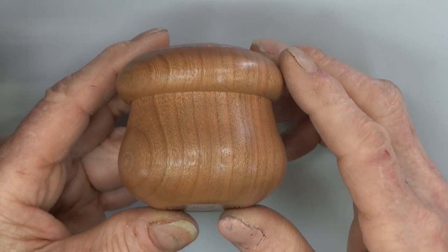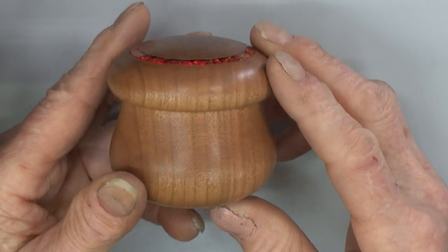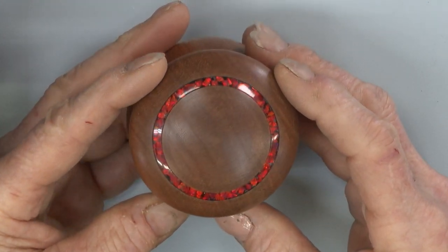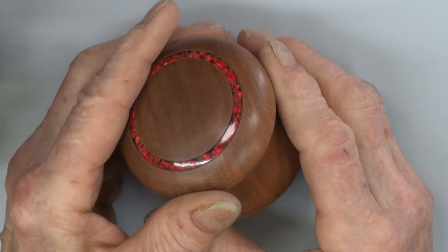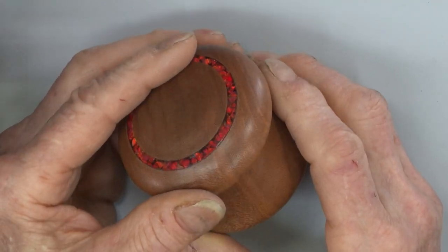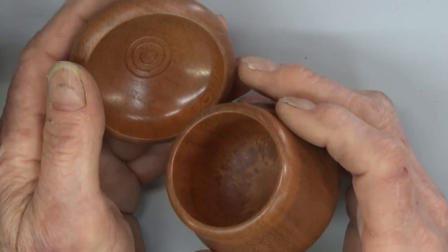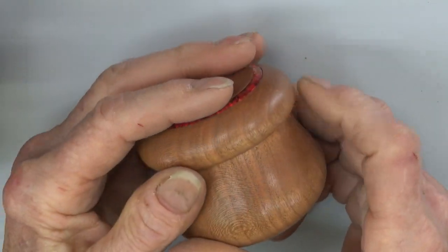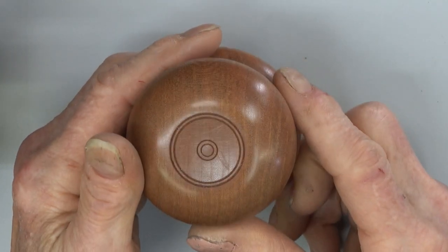Beyond the basic umeke shape I can do decoration such as a ring of opal inlay on the lid, or a wood inlay on the lid, buttons, coins, you name it. Decoration on the inside of the lid or of the box, and I can decorate the bottom as well.